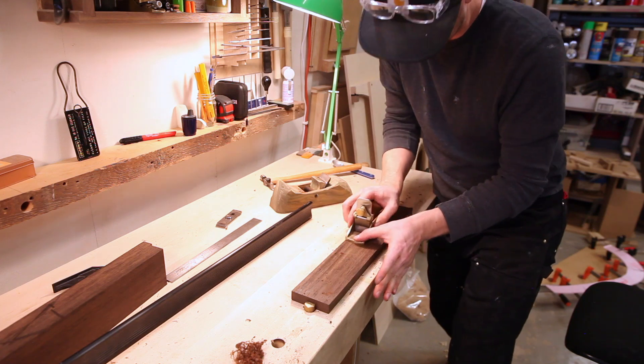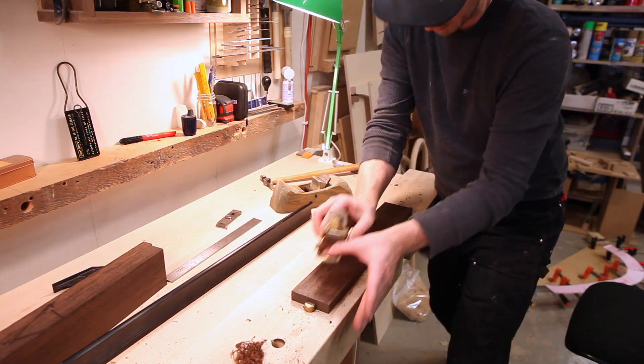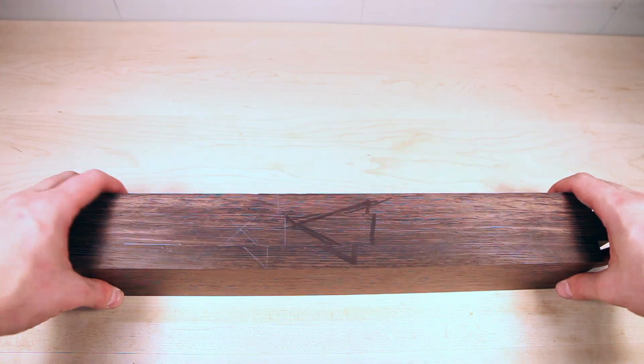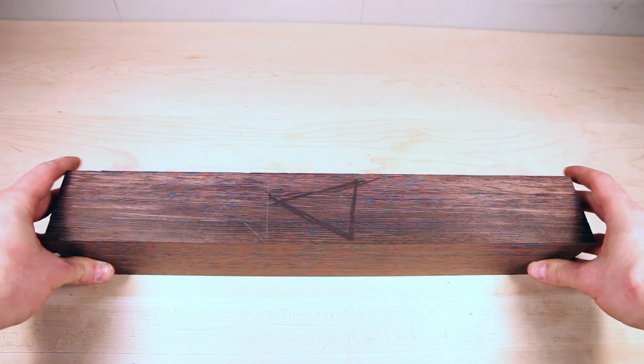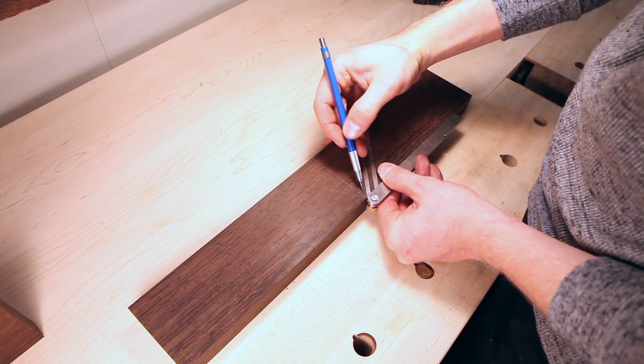Wenge's grain is a bit interlocked, so grabbing a scraping plane or a cabinet scraper is a pretty ideal tool to help plane it. Once everything's nice and flat you can see the joints — you can't even see the joints, everything is good to go.